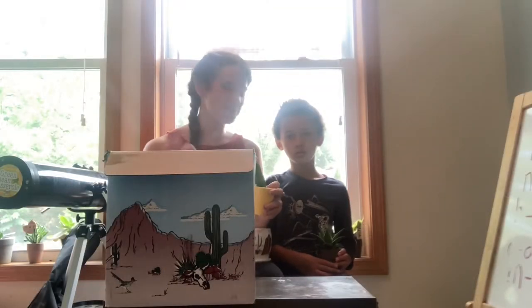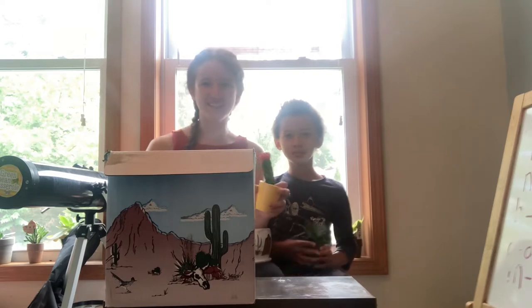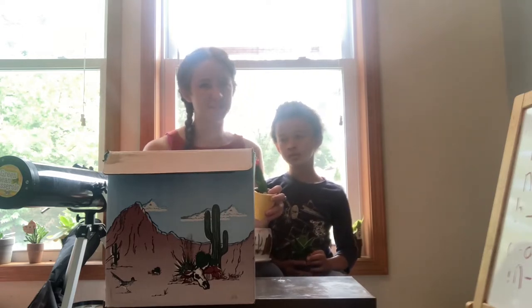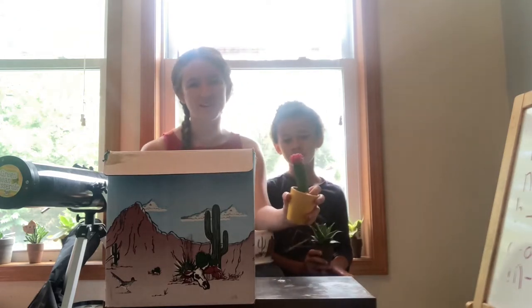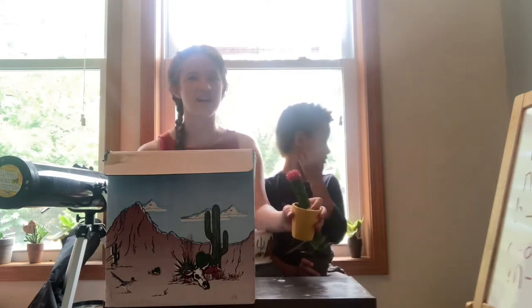Hi guys, welcome back to Cooking with Taylor and Stefan. So today we are not cooking and we are also not planting edibles. We are planting cactus. Now we thought it was only right to plant these in this room because Stefan's room is filled with succulents and cactus.